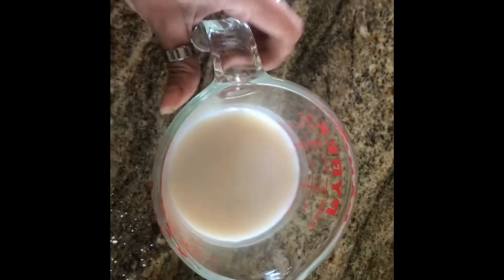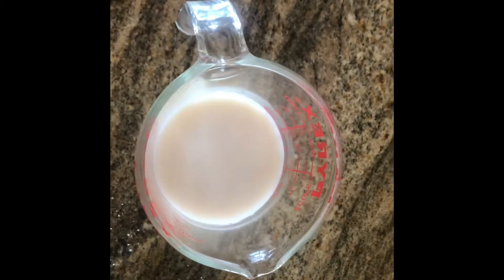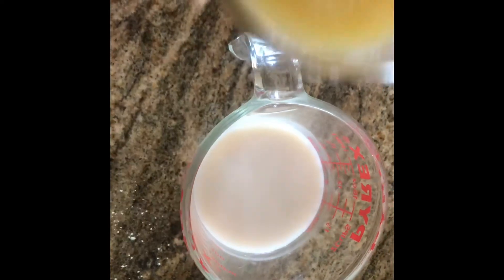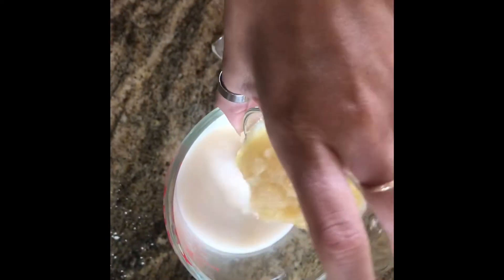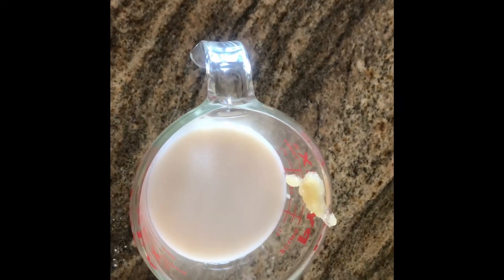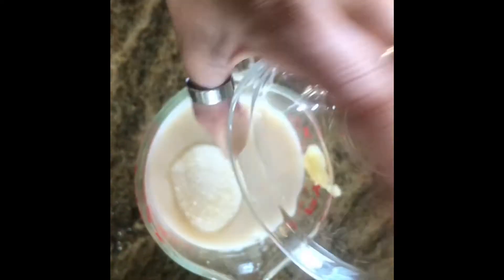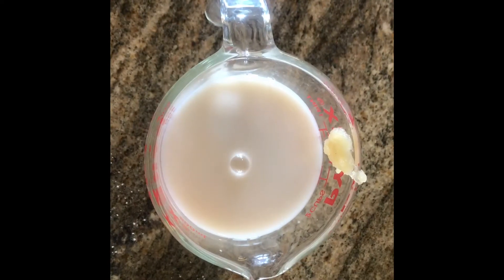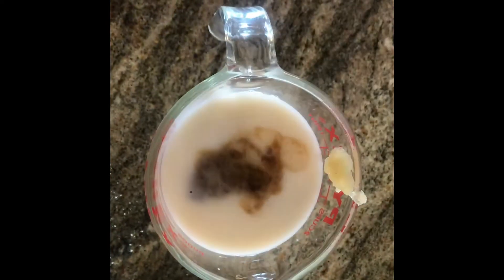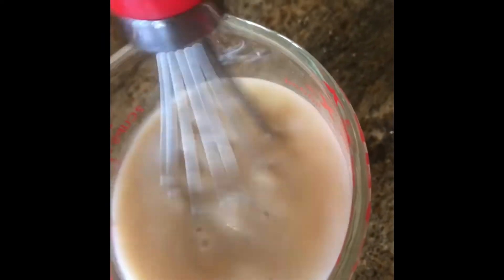Then in your cup of non-dairy milk mixture with your apple cider vinegar, you're going to add your applesauce, your sugar, and your vanilla.